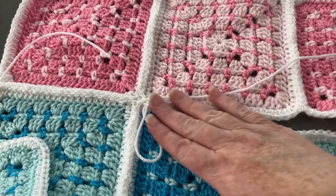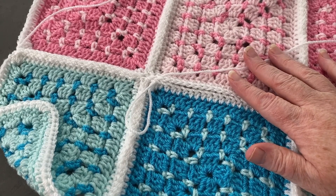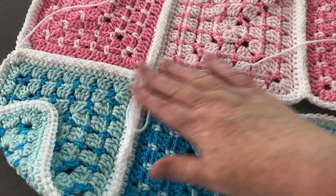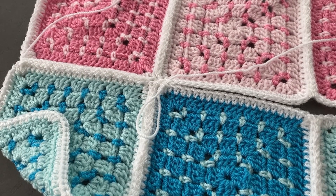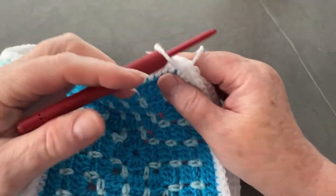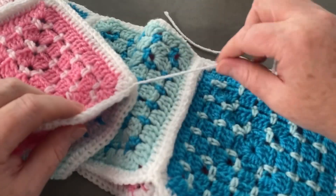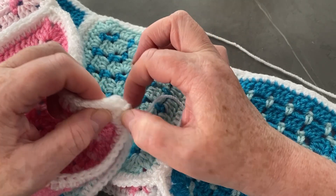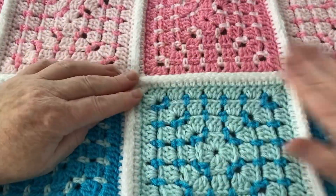Sometimes the project wouldn't look right with a ridge and you might need the invisible mattress join — I do have a tutorial for that, which I adapted from knitting — or you can just do a whip stitch. But this is absolutely my favorite join. I've done my very last stitch, cut my yarn, pulled that out, and now I just need to secure both ends. No need for a slip knot — just sew the ends in with a darning needle.